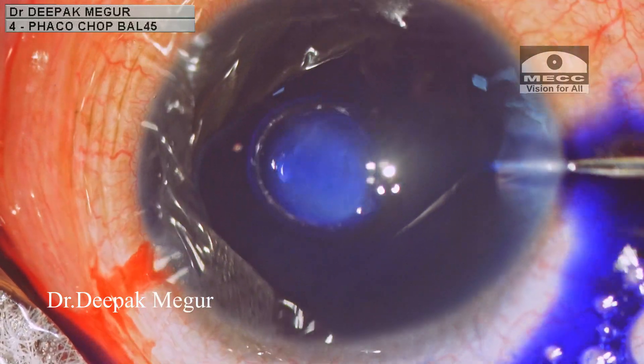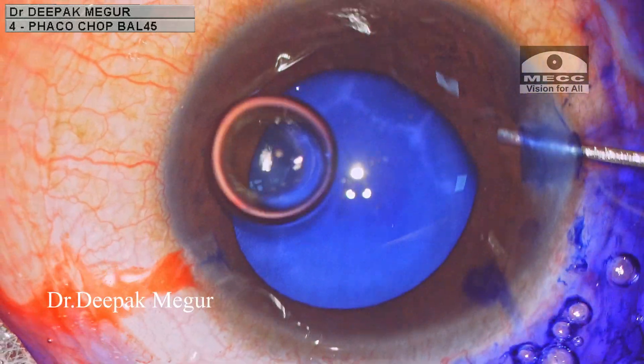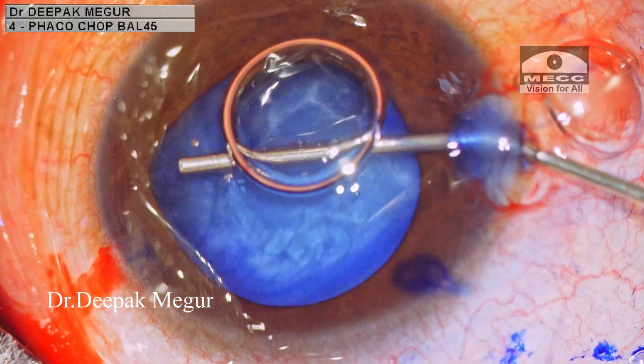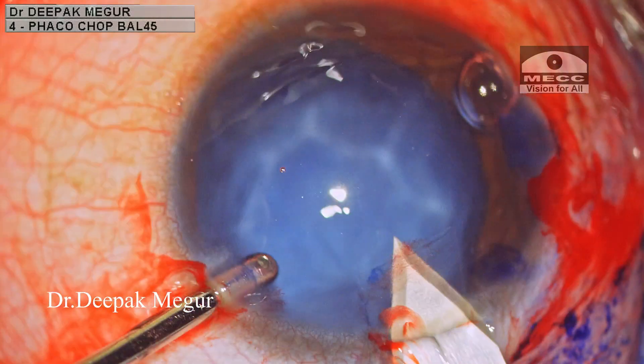After making the side port incisions, the anterior capsule is stained with trypan blue. After filling the chamber with dispersive OVD, I create the main incision.